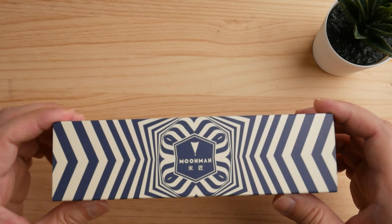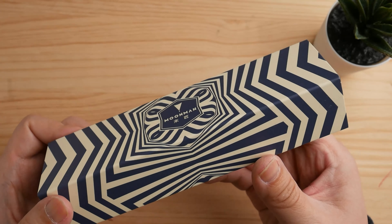Hi and welcome to the channel. Today we'll be unboxing the recently released Moonman T2.